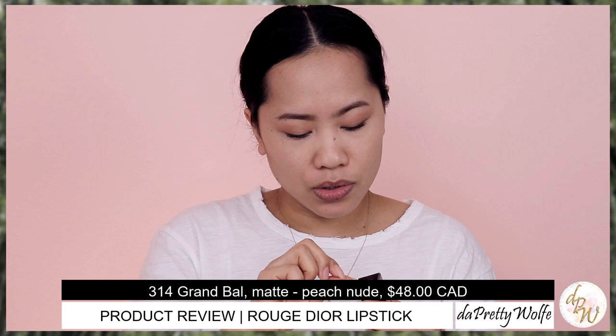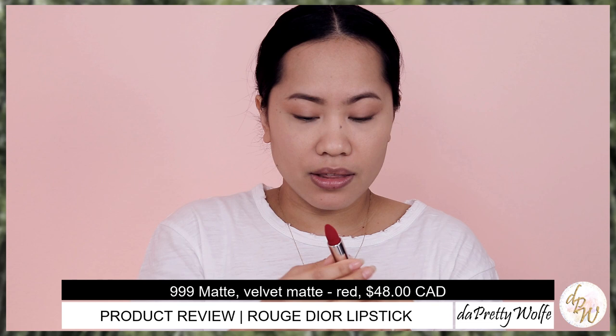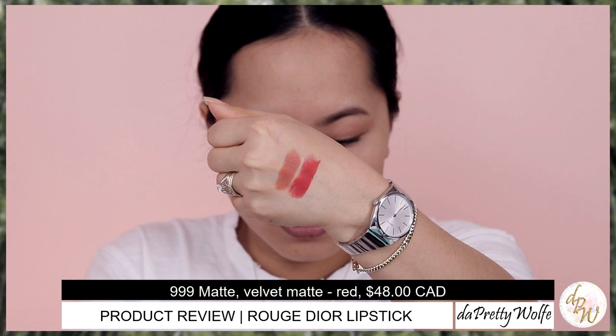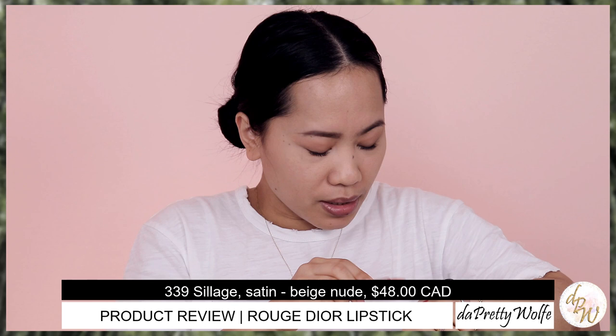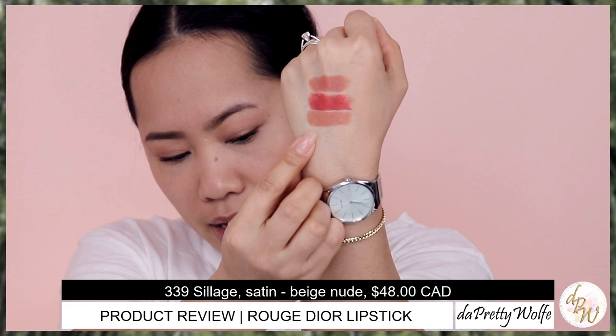The next swatch is the Velvet in 999. The packaging looks the same, except this one has a very specific texture outside. We'll swatch this as well — shade 999. And then let's go ahead and swatch the 339 Silage in satin finish. I love nudes as well; these are the colors I go crazy for. That is the Silage in satin finish.